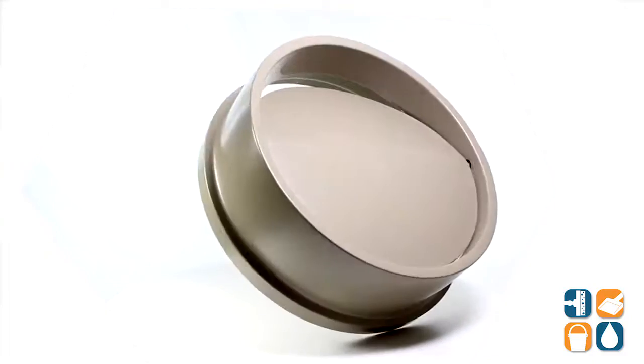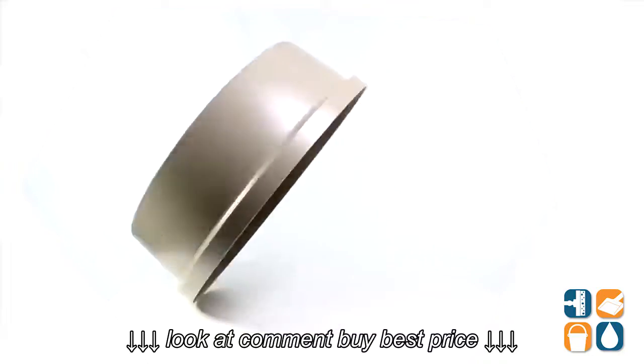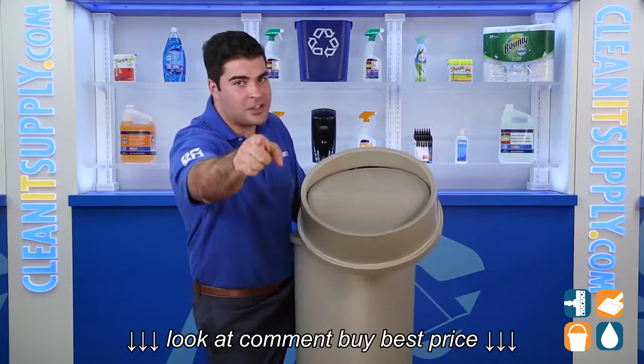There you have it folks, the Rubbermaid 2672 Untouchable Round Swing Top Trash Can Lid. And always remember, subscribe below to get in the know. I'm J.M.P. and you're watching J.M.P. TV.